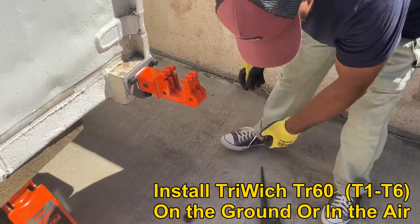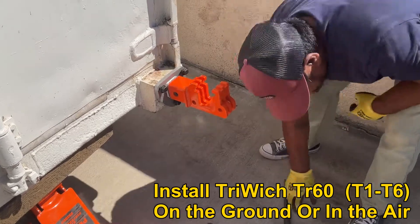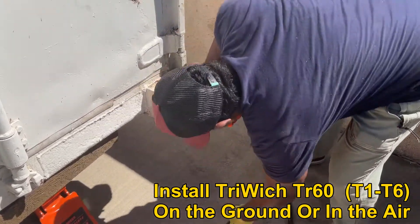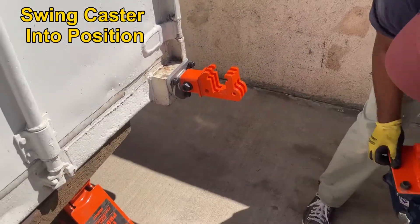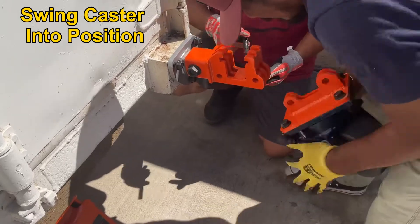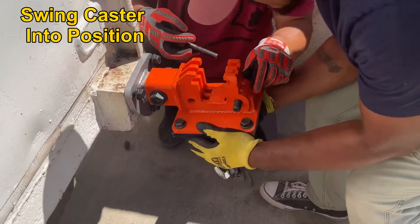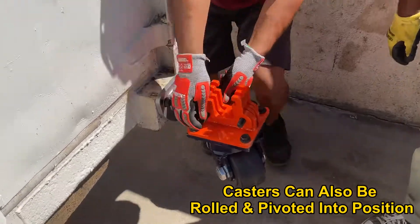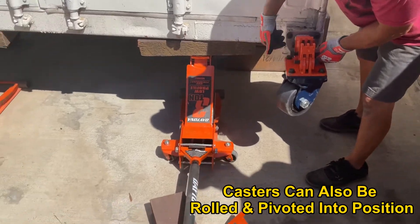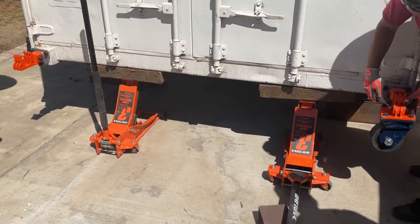I'll undo them all and then take them off first. The other ones need to come out. Now we're going to take the blue bar. Let's get the blue bar over. I'm going to get the push plates, the smaller ones.